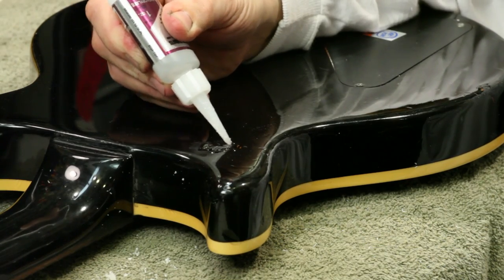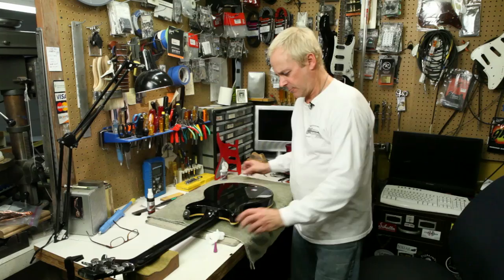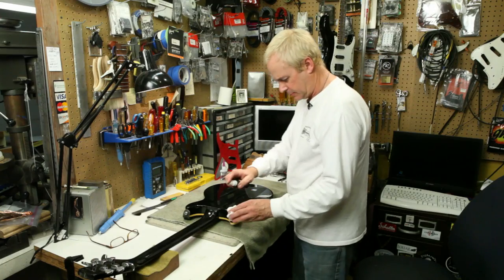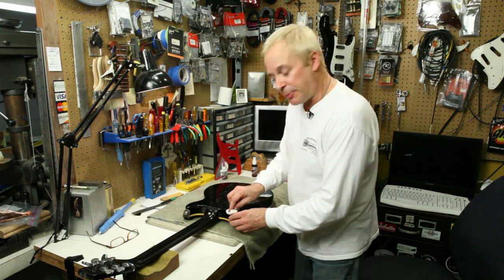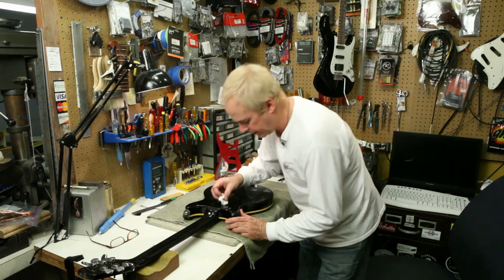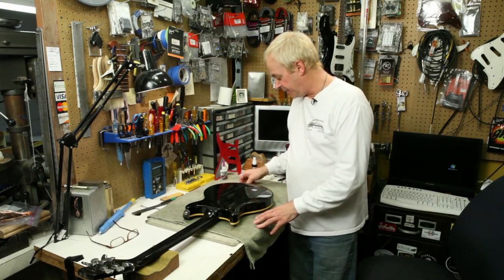So I would do that by just coming along for a second line, let that solidify for a little bit, hit it with a little bit of catalyst. Once I've built up enough layers to where the top of the fill is sitting proud of the finish, I would let it dry until it was solid all the way through the fill.